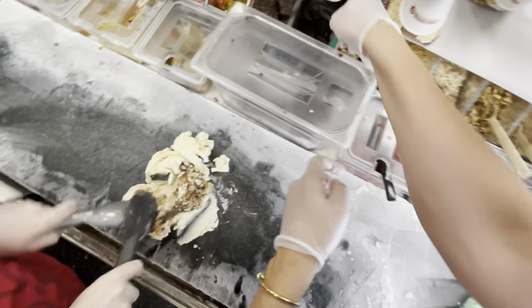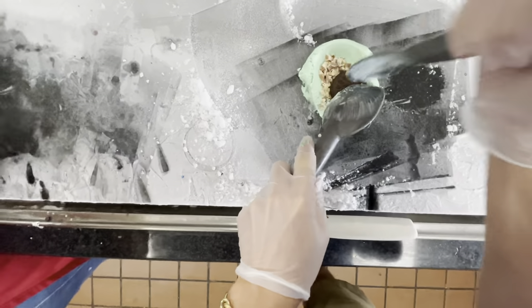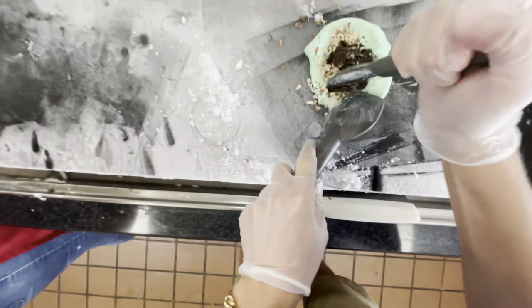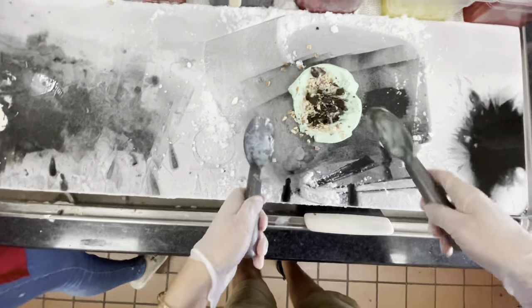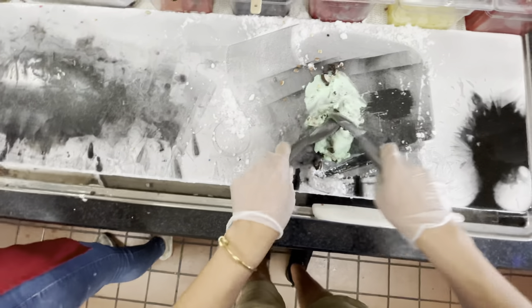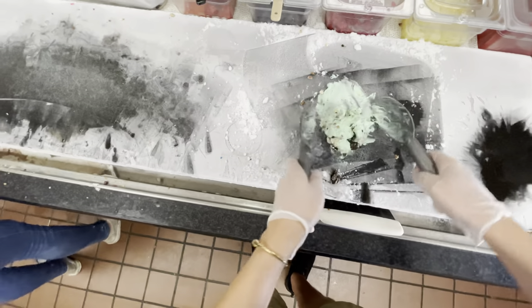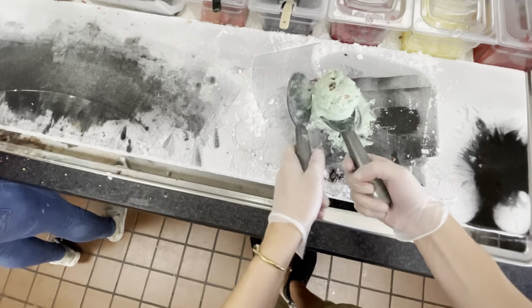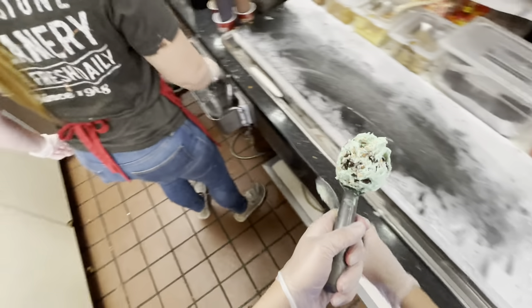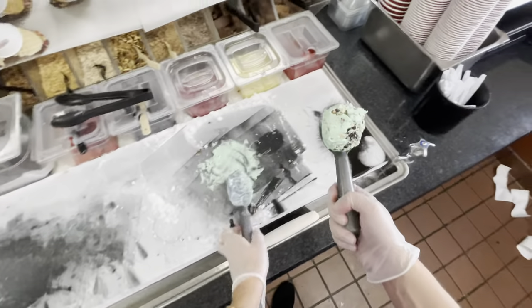We put one spoonful of almonds in it and then one Oreo. In the last ice cream we did one of each kind of topping — and there's an order: first go the sauces, so we did a figure eight of fudge; then the crumbly toppings like chocolate chips; then the big topping, which was cookie dough, and that's the one that gets chopped up. You can put them in out of order, but it'll make your life a lot harder and messier, so just do it the right way.